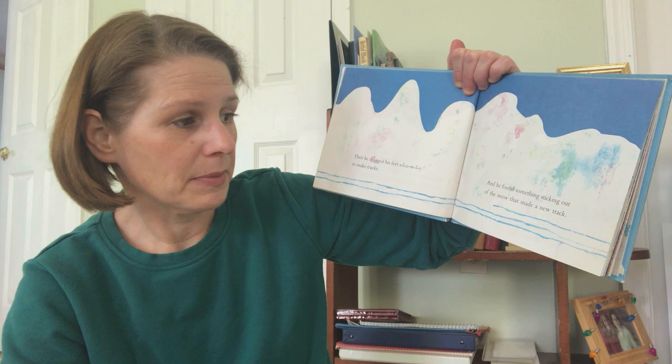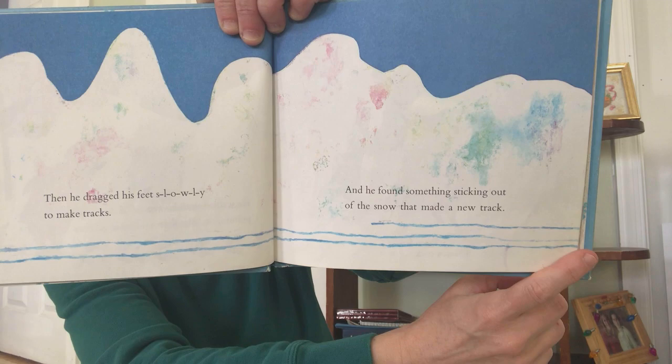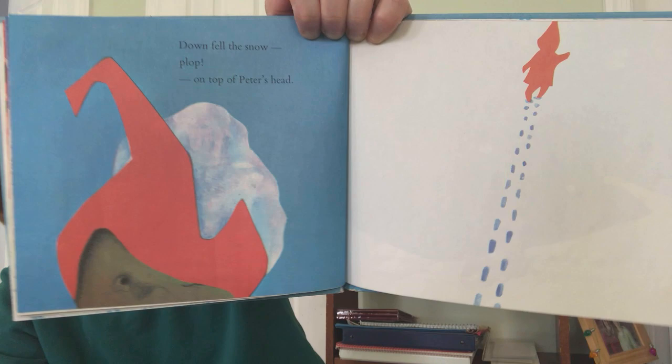And he found something sticking out of the snow that made a new track. It was a stick — a stick that was just right for smacking a snow-covered tree. Down fell the snow, plop, on top of Peter's head. And there he goes walking off, leaving tracks in the snow again.